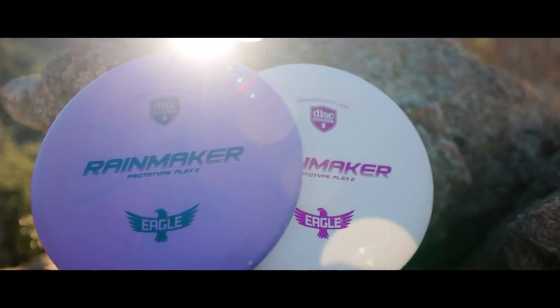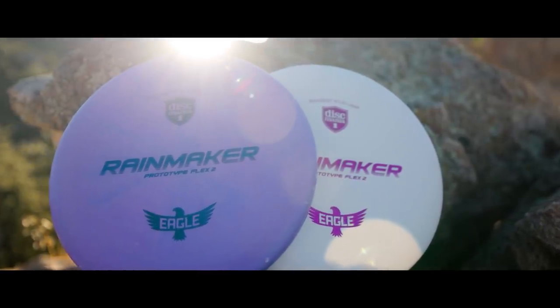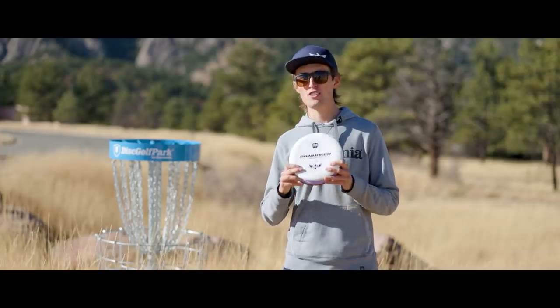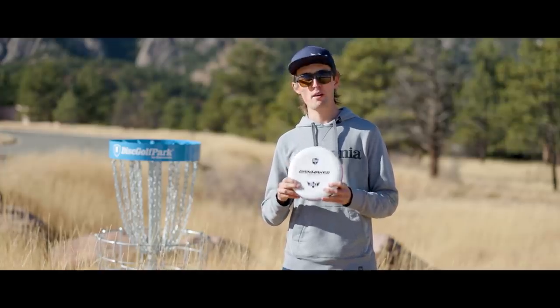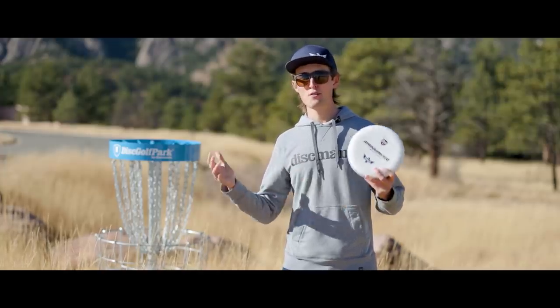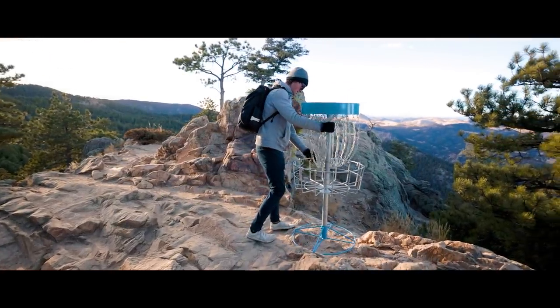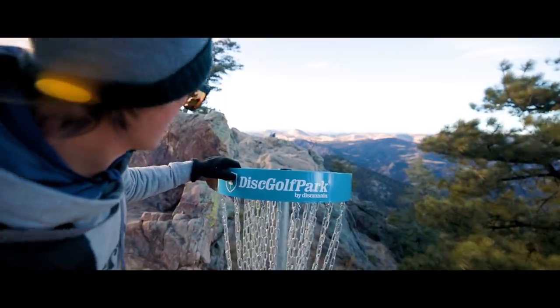As you can see, the stamp is super simple, and with putting I think it's important to keep it simple. I chose just a very basic font with my logo on there for the Rainmaker. For the first prototype version of this, this is the perfect stamp — just to build some confidence on.